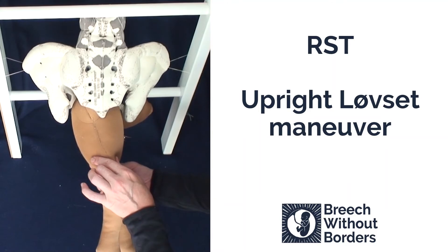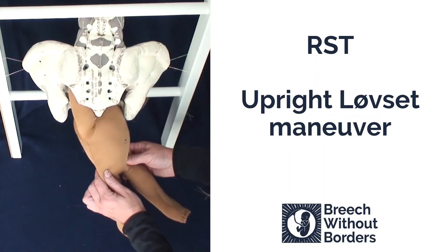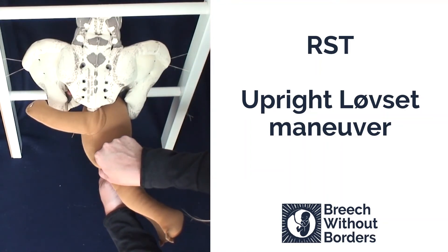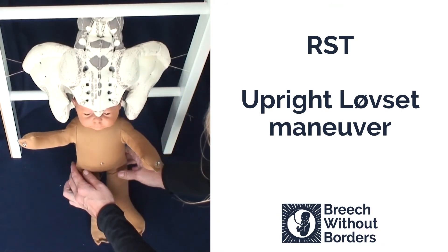Next repeat the same actions. Flex the baby laterally, following the direction of the sacral curve, to bring the next arm low down into the sacral area. Rotate 180 degrees, again going through sacrum anterior to the other side. This will release the second arm under the pubic arch. To finish, you might need to rotate 90 degrees back to sacrum anterior, and then deliver the head.